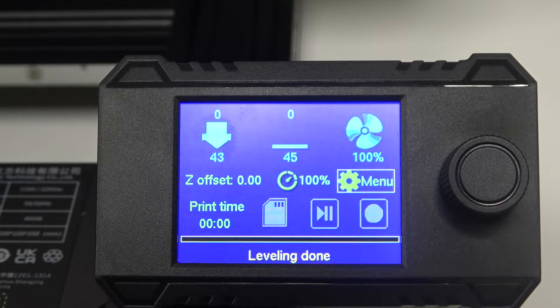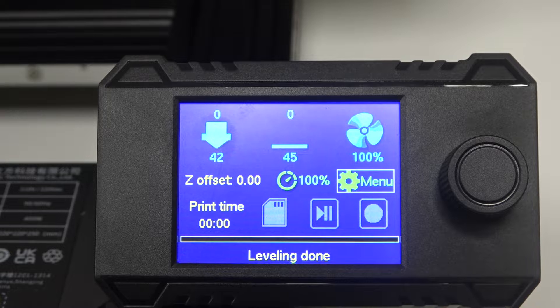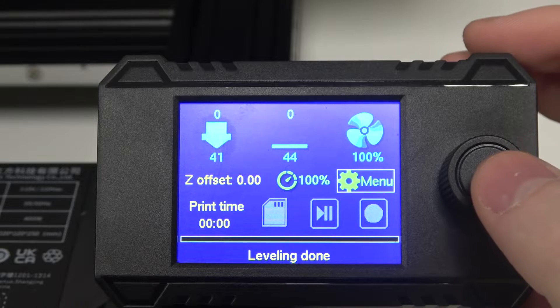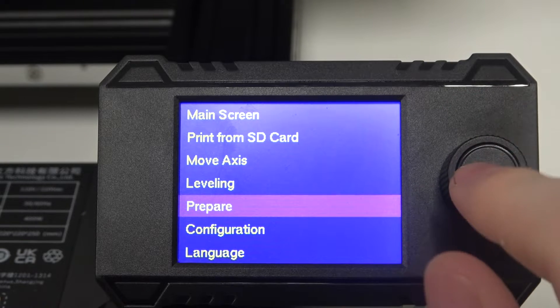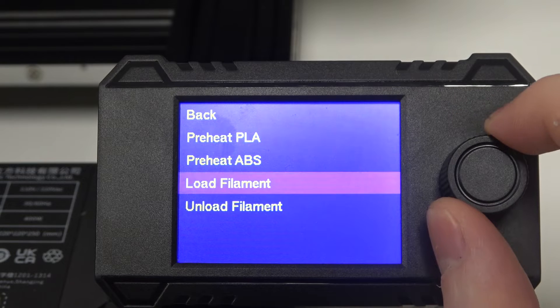To do this, first you'll need to attach the spool on top of your printer and put the filament there. Then click on Menu, scroll down, select Prepare, and here you can find Load Filament.